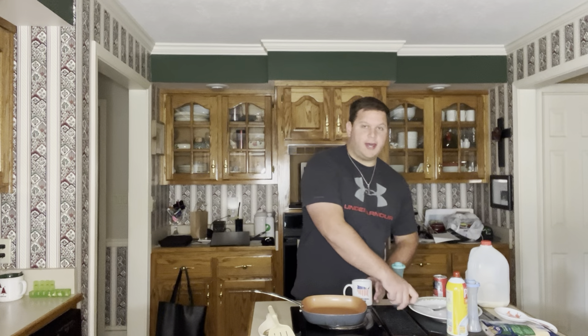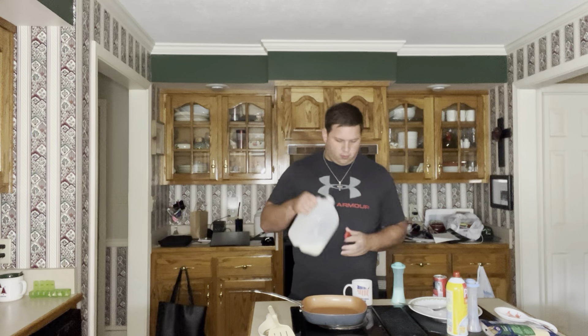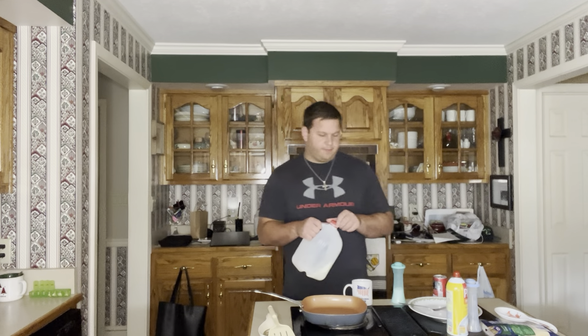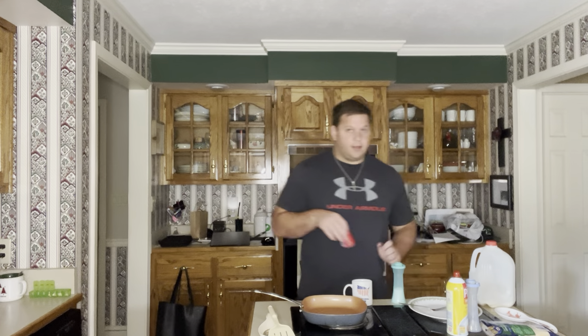Then we're going to add a little bit of milk. I'm using whole milk, but you can go ahead and use whatever milk you want — as long as it's not almond milk. I gave that stuff its fair shake, and it just did not taste good.